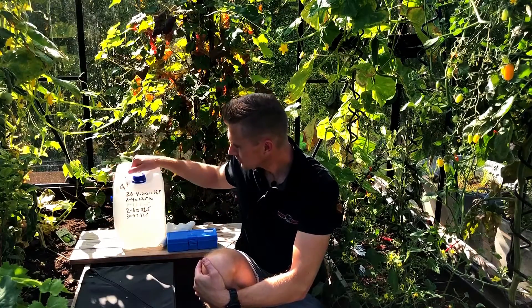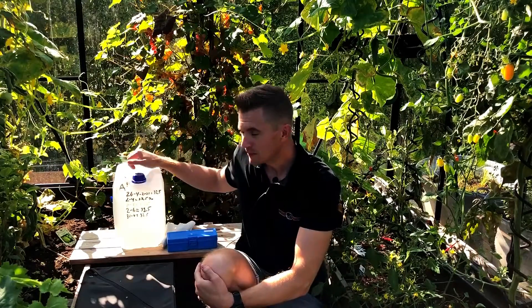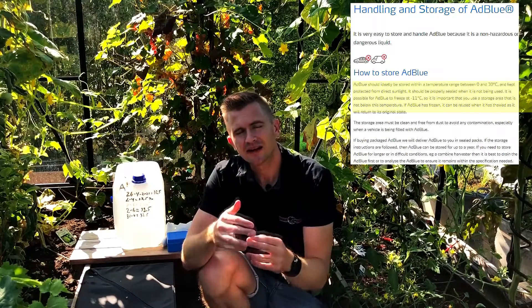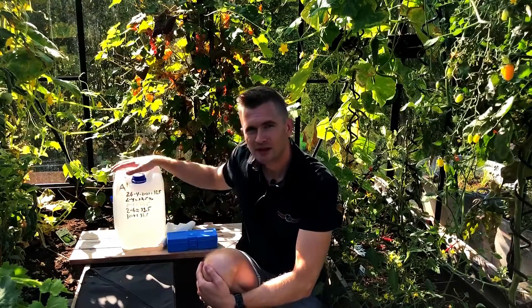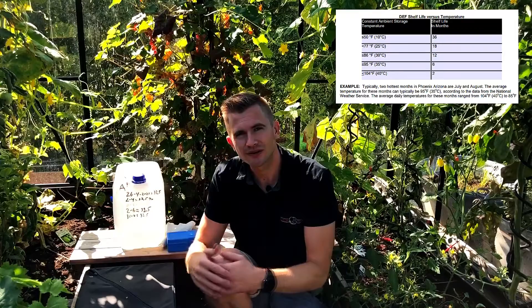I bought a container like this and placed it in direct sunlight. The manufacturer of AdBlue recommends that you store your AdBlue Fluid away from sunlight and in an environment that is below 30 degrees Celsius. This AdBlue has been standing in my garden house for five months in direct sunlight with temperatures up to 50 degrees Celsius.